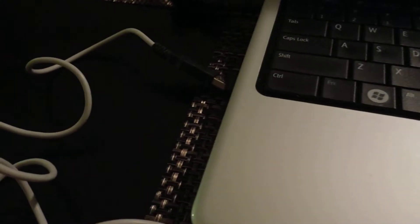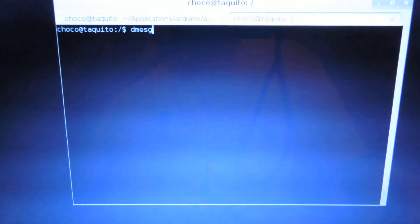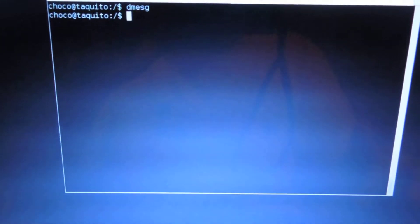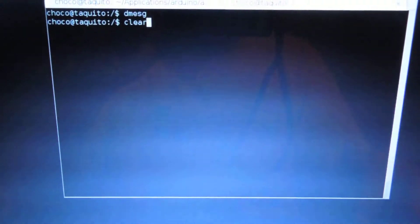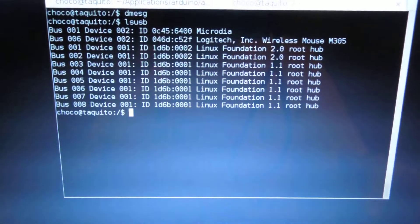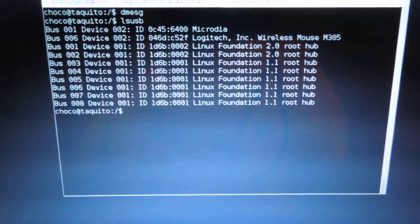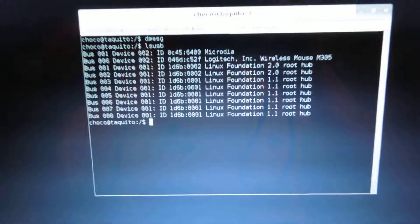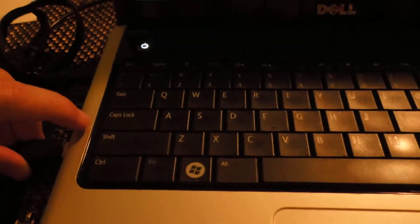I have not connected the board to the PC yet. If we go into the PC and run dmesg, there's nothing there because I already cleared all the messages. On lsusb I only see the devices already connected: the mouse, the USB hub, and the SD card reader. Now I plug in the device.